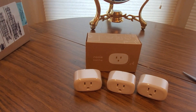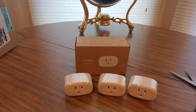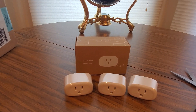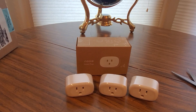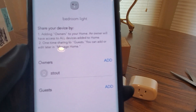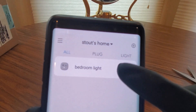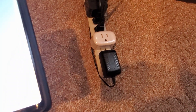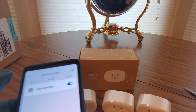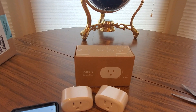Now you get to name it — so you can say like TV, kitchen appliance, coffee makers, alarm clocks, bedroom light. You can add a guest so they can control it. There you go — you hear it click? Once it turns on, hear it click. Click! Perfect. You can add pretty much all of these — shut it off first. That one clicked, so that is good to go.